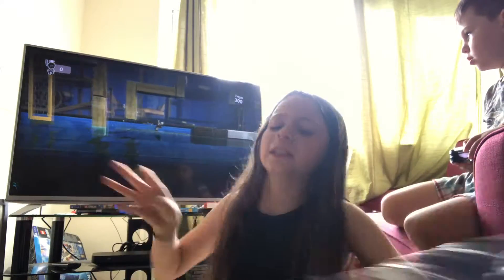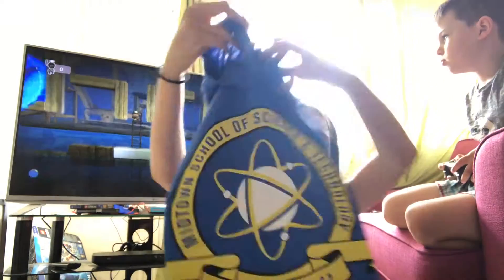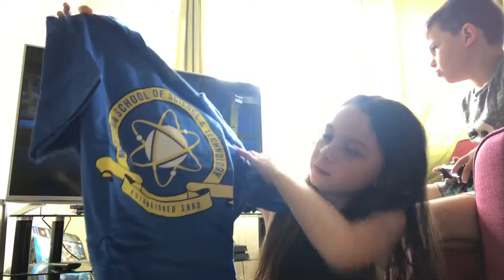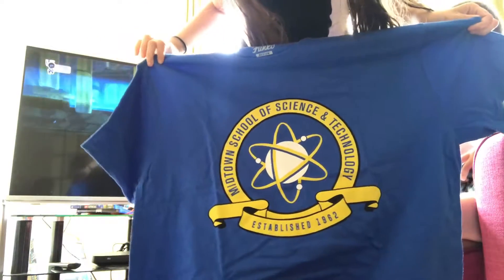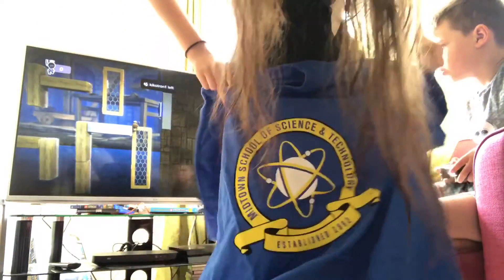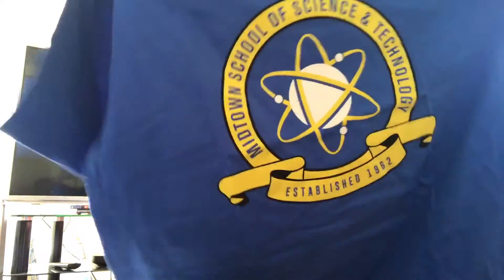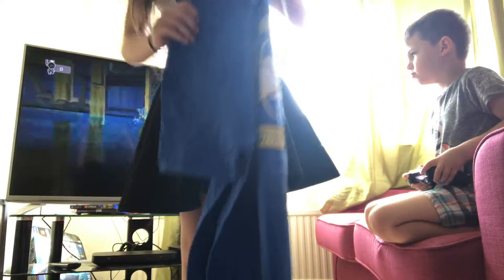So we're opening the two t-shirts. Midtown School of Science and Technology! And that is it from the box.